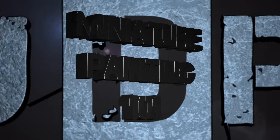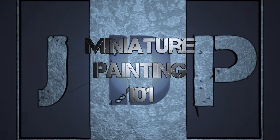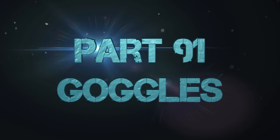Hey everyone, welcome back to Miniature Painting 101, a series of videos where we teach you all about painting miniatures from start to finish and everything in between. This is part 91: how to paint goggles, glasses, or anything with a lens essentially.